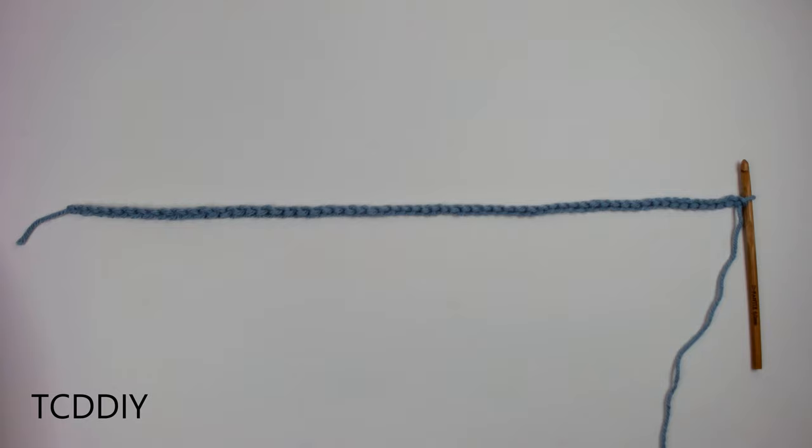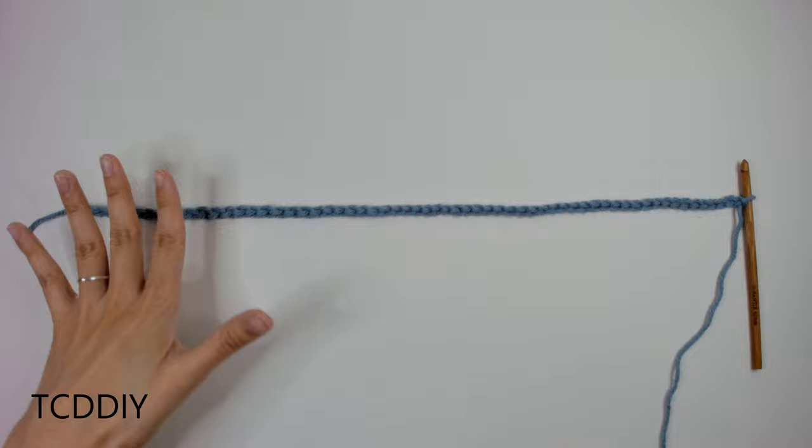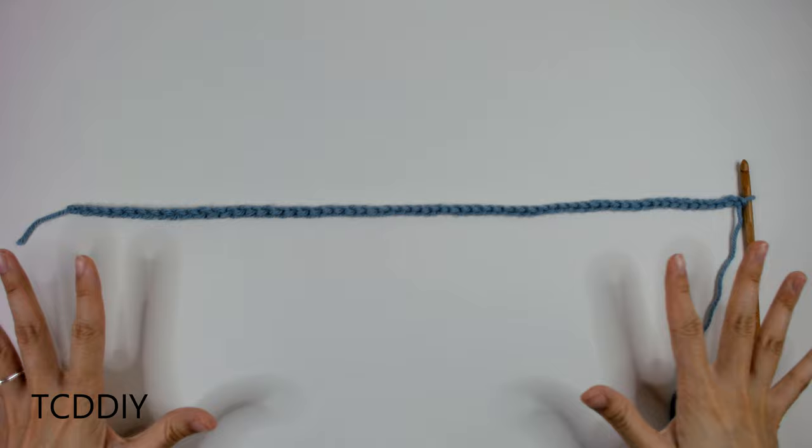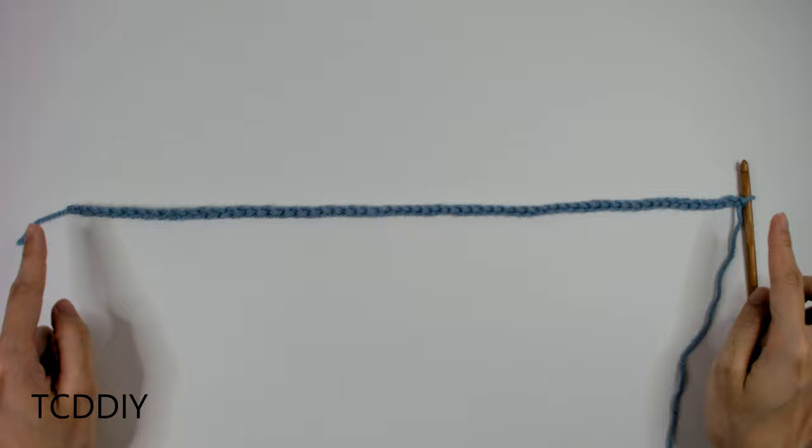I now have my chain finished up and I have a total of 18 inches, or 46cm. Now that we have our chain, we're going to have to do a little bit of math to get our cabling right. The first thing is to count how many loops we have in our chain.